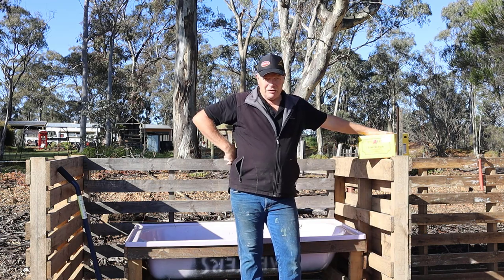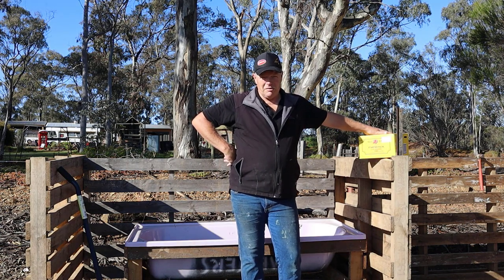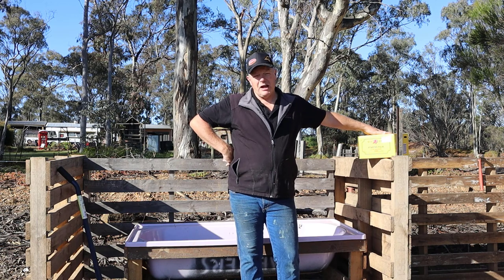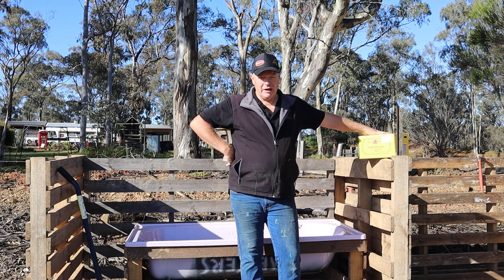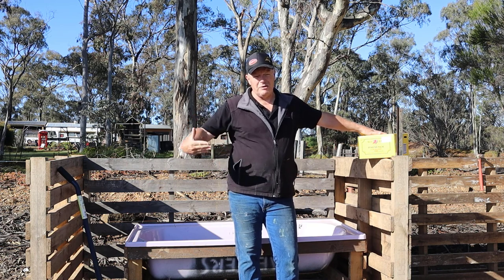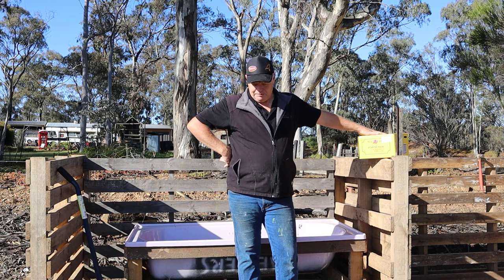I have a worm starter pack sourced from the local hardware store. This is certainly not compulsory — you can collect worms from your own local environment — but the beauty of this is it has a large amount of worms and a large amount of worm eggs. It's a quick, surefire way to get your worm farm up and running really quickly. These guys are going to eat, breed, and replicate, and I'll later be able to split them and add them to other bathtubs to create further worm farms.